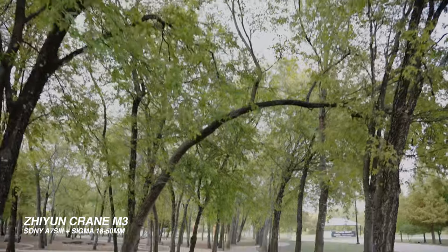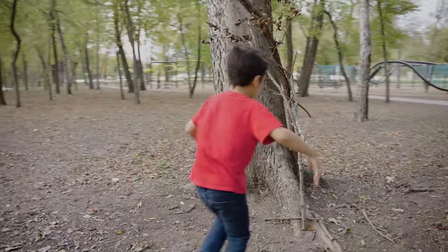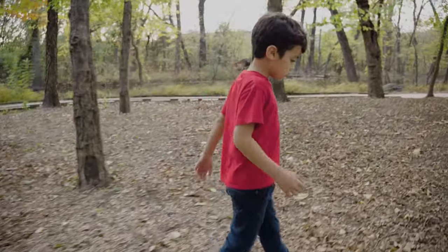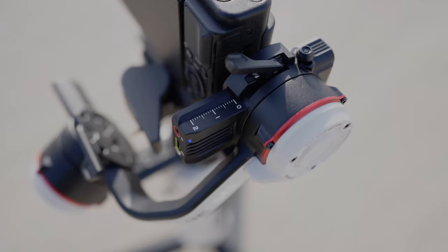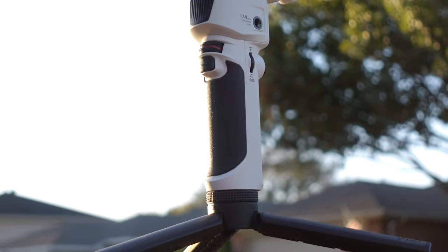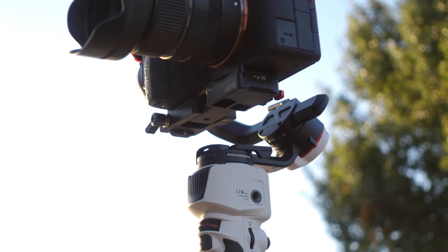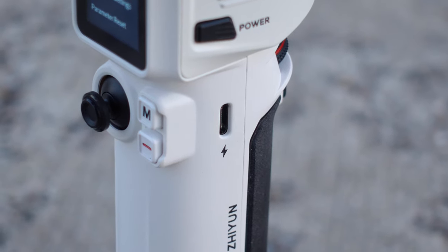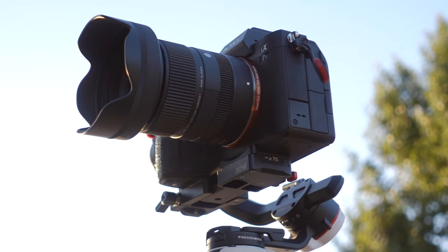Here are my final thoughts on the Zhiyun Crane M3. I really think this gimbal is perfect for everyone — especially beginners, travel content creators, and filmmakers who film live events like trade shows, weddings, and journalism work. It's so easy to use and the size and weight make it perfect to carry in any camera bag. You've got locking mechanisms on each axis, a joystick, a mode button, a front trigger for other gimbal modes, and a quarter-twenty thread on the side to attach accessories like a monitor, mic, or light. The quick charge feature makes it super appealing for all types of creators.